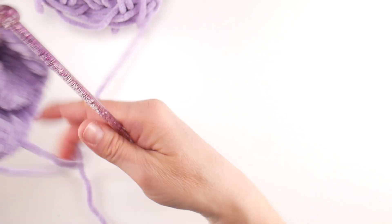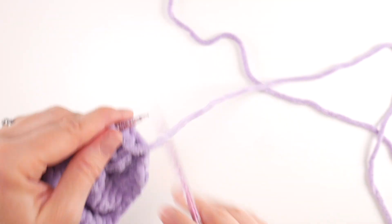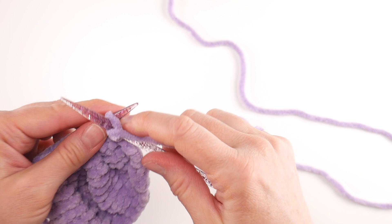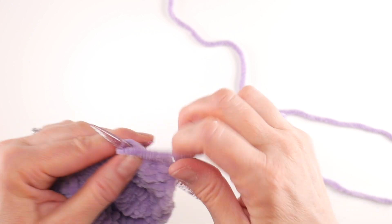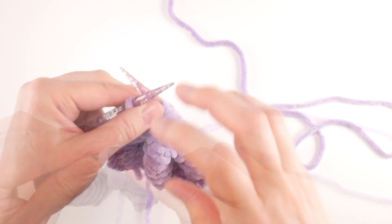Row twelve is super easy — we're just going to purl every stitch once again. Come in from the top like you've been doing with your purls and just purl every stitch across. Just work your row twelve, purling all those stitches.